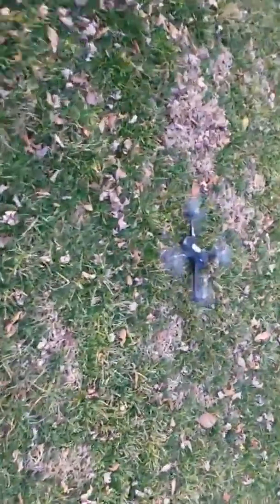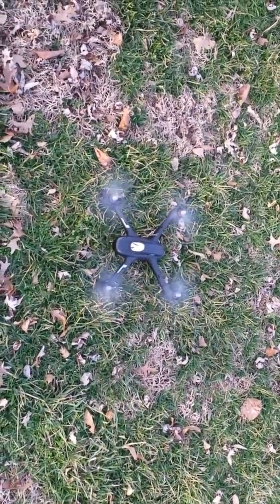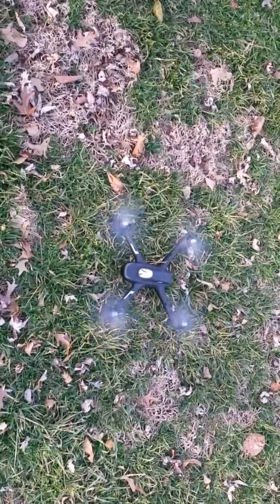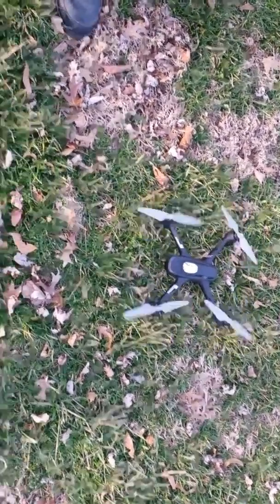Take them over here, so that's what it does — it doesn't hold its altitude and it doesn't stay where it's supposed to. Okay, turning off the engines, let's go and stop the video.